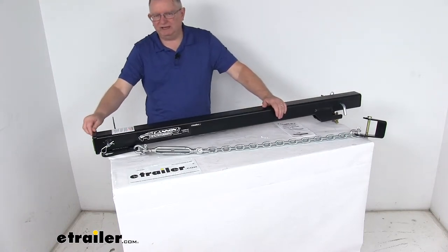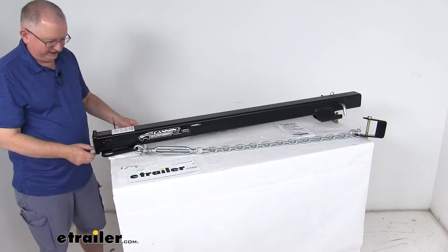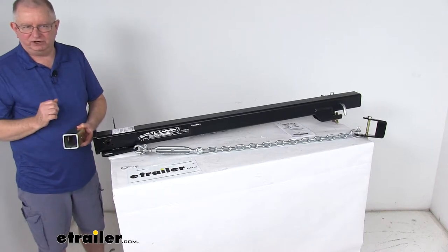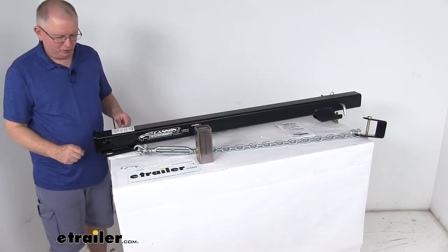The receiver opening is a 2 and a half inch by 2 and a half inch receiver opening. They also include a reducer sleeve — let me just pull this out — which will reduce it down if you're going to tow something that needs a 2 inch receiver opening. If you don't need the reducer sleeve, you can just use the 2 and a half inch opening.